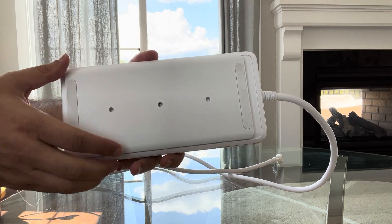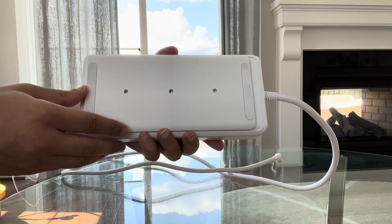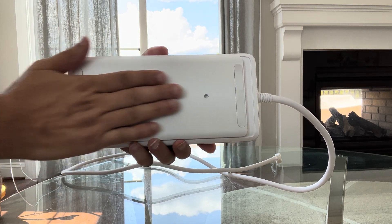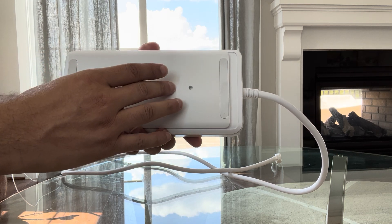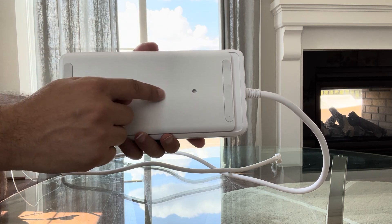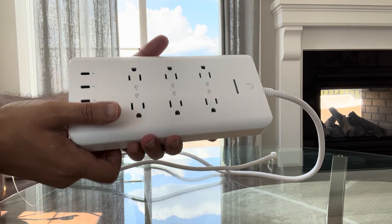On the back, when you get the smart power strip from UniFi or Amazon, the back plate will be disconnected when you open the box. This is really meant for mounting — if you want to mount the power strip on a wall or ceiling, you can use this back plate to do so. Then you just plug in the power strip and attach it, and you're done.